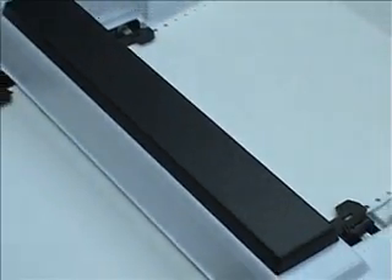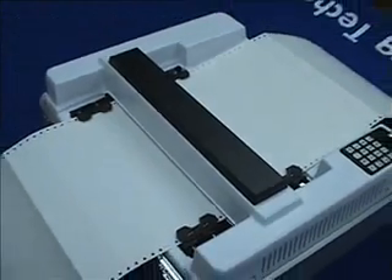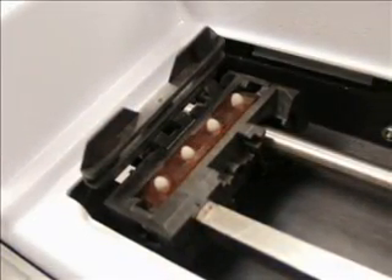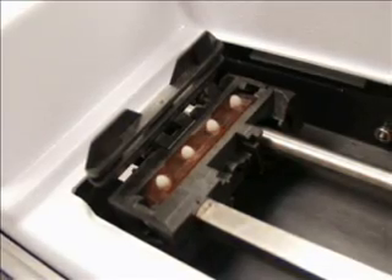The Braille Express 150 is recommended for customers who regularly produce Braille documents on a weekly or even daily schedule. If your Braille production requirements fit this description, then the Braille Express 150 might be the right choice for you. It produces Enabling Technologies' legendary high-quality Braille and is a perfect choice for commercial production applications.